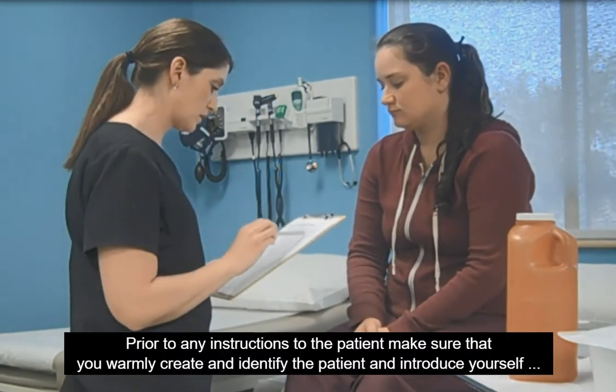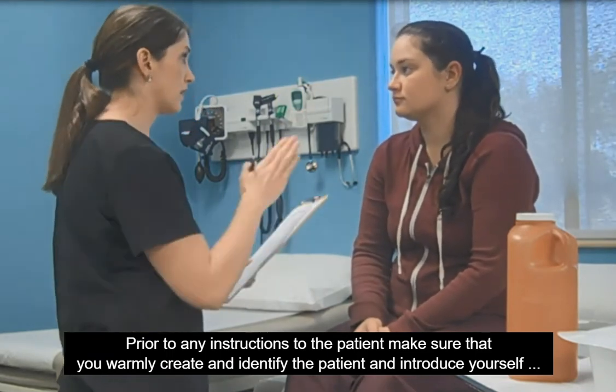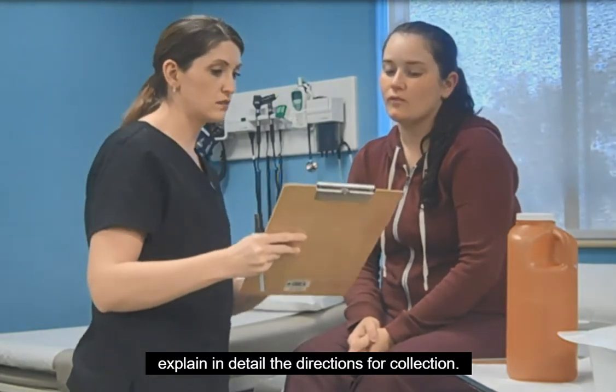Prior to any instructions to the patient, make sure that you warmly identify the patient and introduce yourself. Explain in detail the directions for collection.